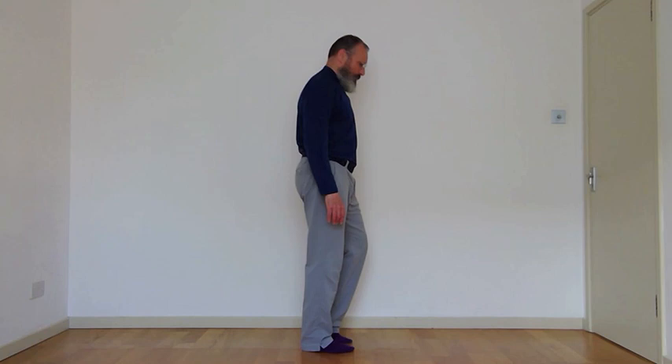Now we're going to rock backwards and forwards. So it's a little sway back — lift the heels, a little sway back, then toes. Just this little rocking through the feet: get the toes working, get the heels. Toes and heels.